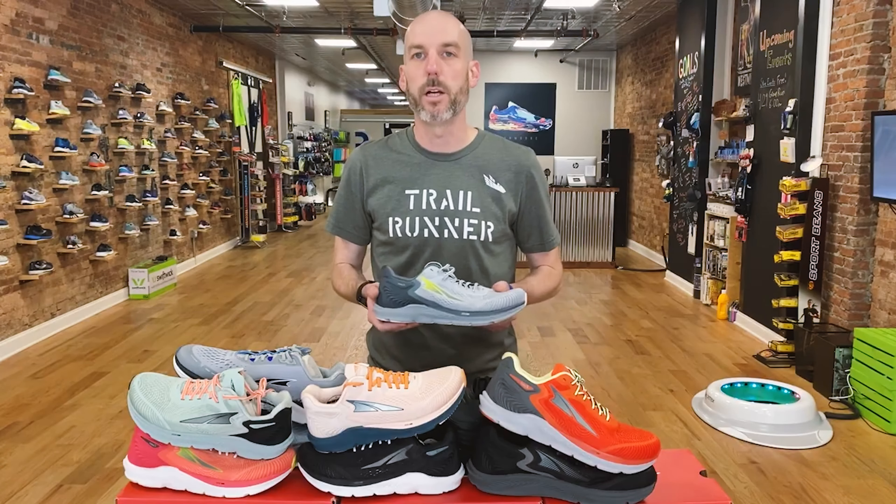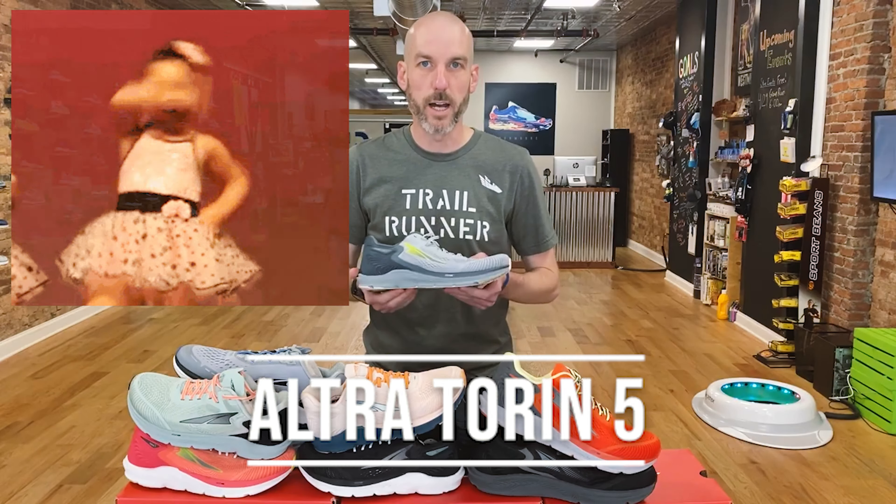Hey everybody, my name is Steve Moore and I'm the owner of Runmore, this brick and mortar running shop located behind me in Westminster, Maryland. Thank you for checking out our channel and we appreciate everybody's nice support. If you enjoy what we do, give us a like and subscribe — it really helps us.